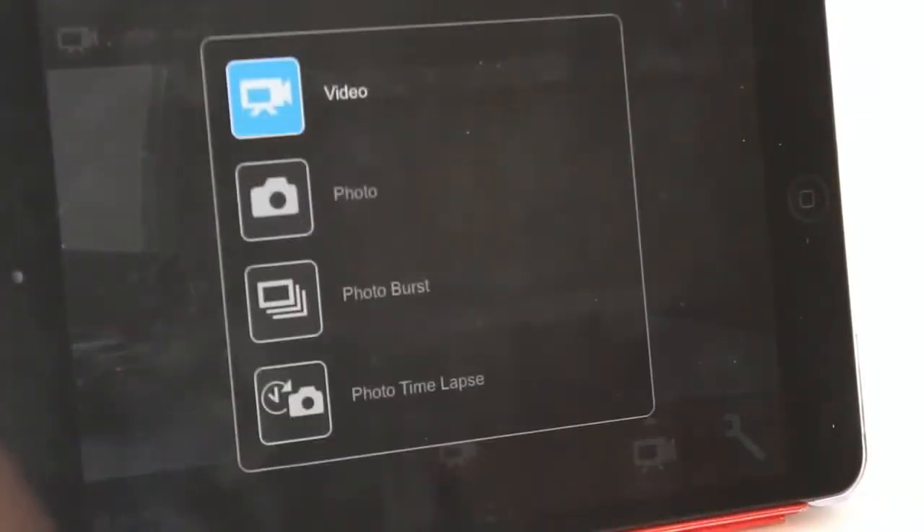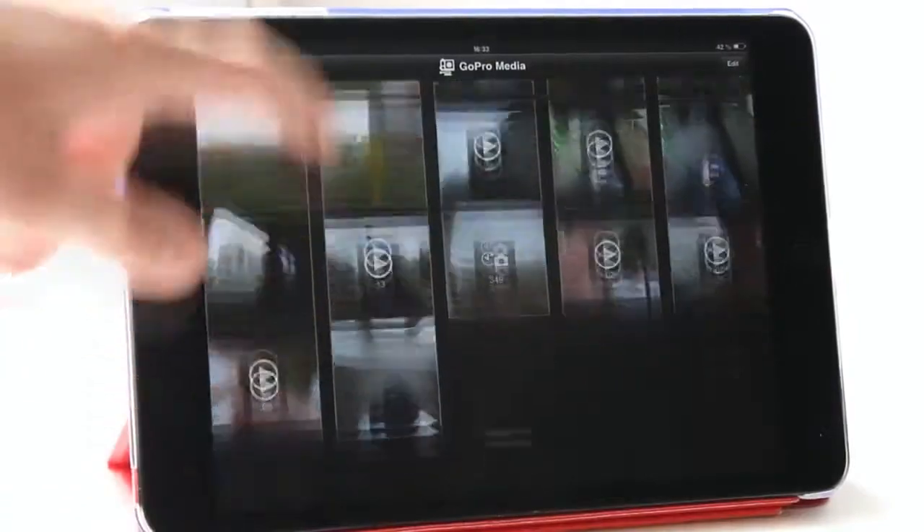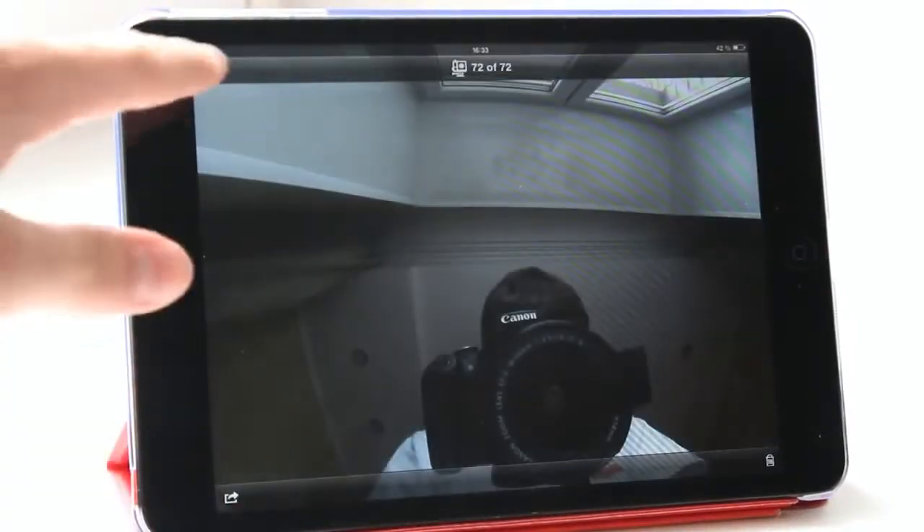We can also change the camera settings. We can also watch photos and videos from the camera, add them to the device, or remove them from the camera.